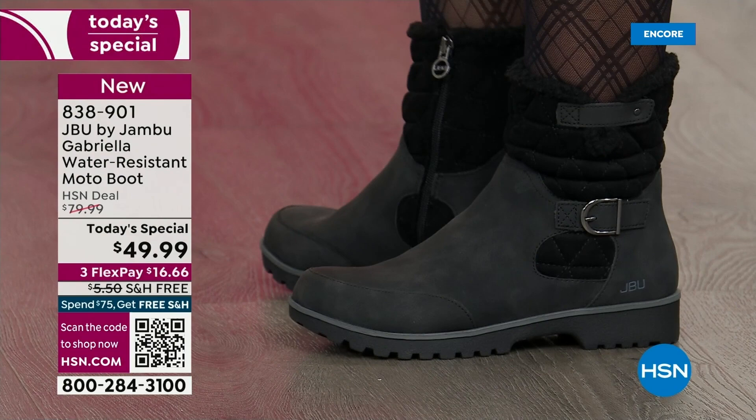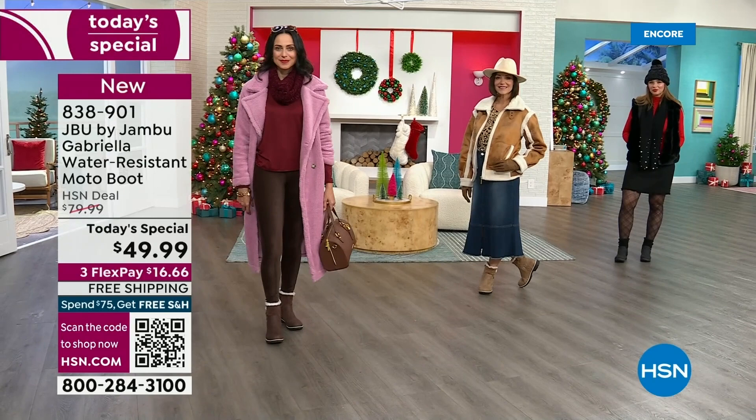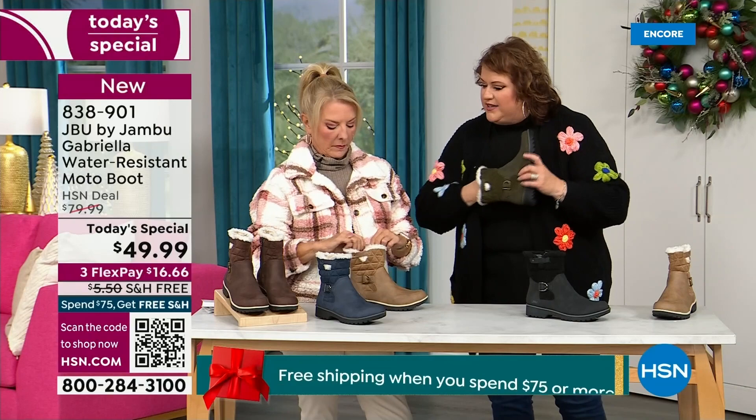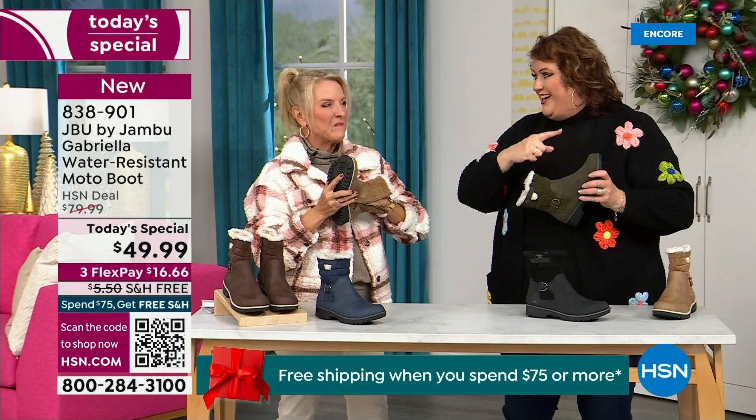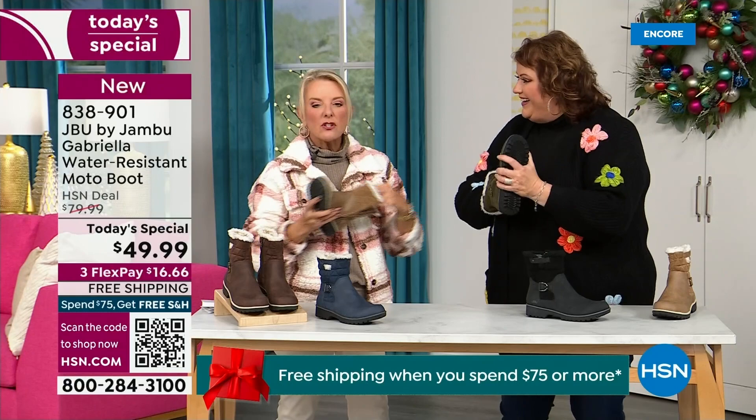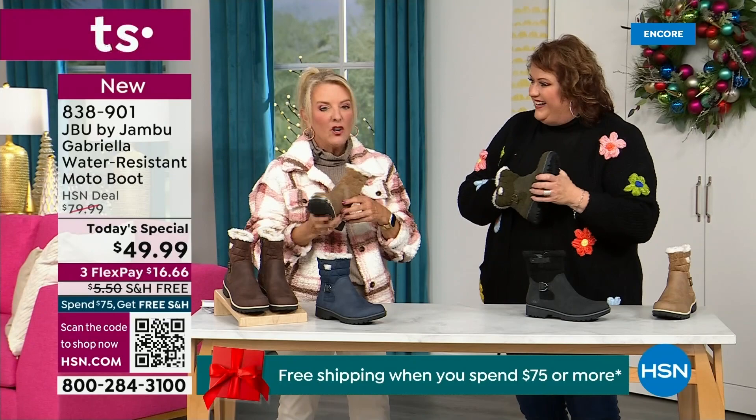Let's talk about the insole — something we have never done before. There are layers — layers of happiness. Put your hand on the inside and feel that insole. That is EVA — it's used in sneakers and athletic shoes. Why put it in a boot? Because it feels good and it takes the shock. So you're not pounding, pounding, pounding when you're wearing these.